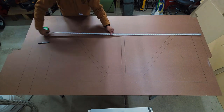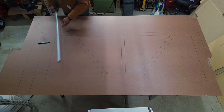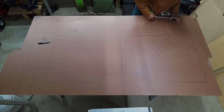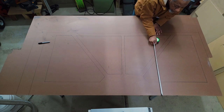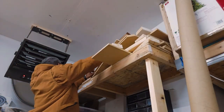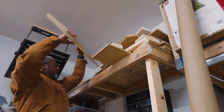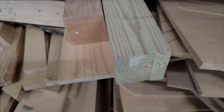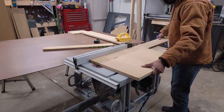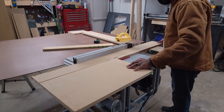Now I'm measuring because I decided I'm going to use all the scraps from previous projects to make this blast door. If you've watched any of my previous builds, you'll know I have a ton of scrap wood laying around — a ton. Now that I've gathered all the scraps for this project, it's time to cut them down to match my design.